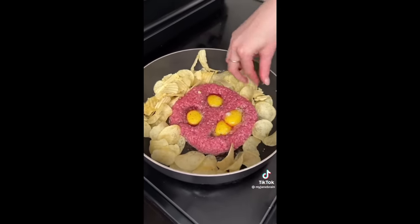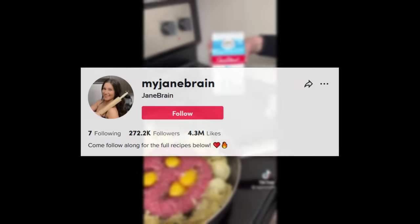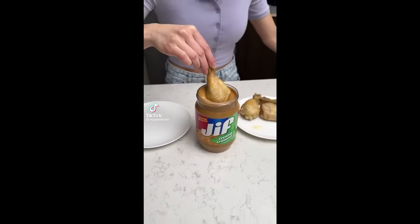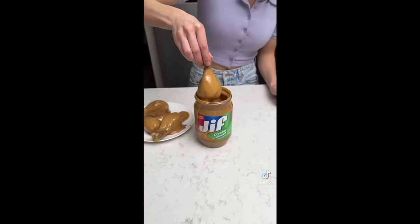It's a TikTok account I'm sure many of you remember: myjanebrain. I revisited Jane's account a few days ago to see if she was still up to no good. And, well, this video is being made, isn't it?